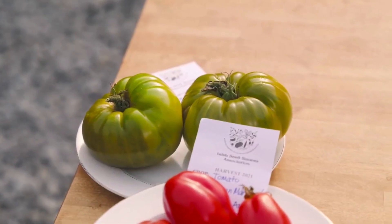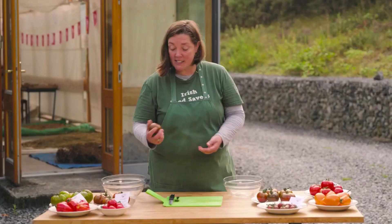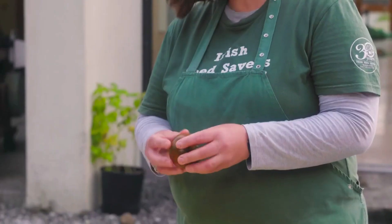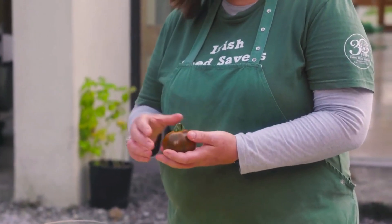It's August time so lots of tomatoes are lovely and ripe at the moment, so just go and choose a nice open pollinated tomato that you like and that you've grown, and just give it a little squish to make sure that it is ripe and that the seeds are mature inside.